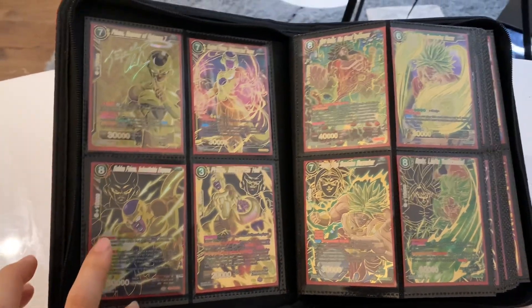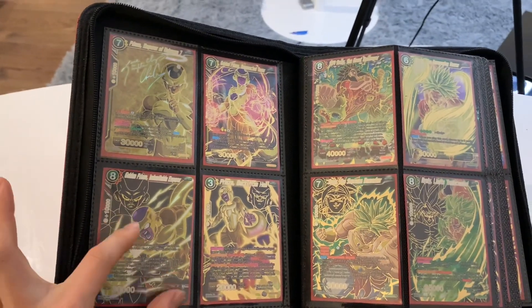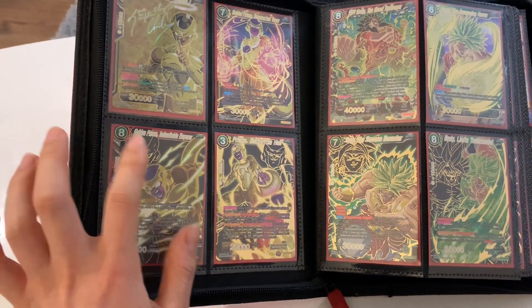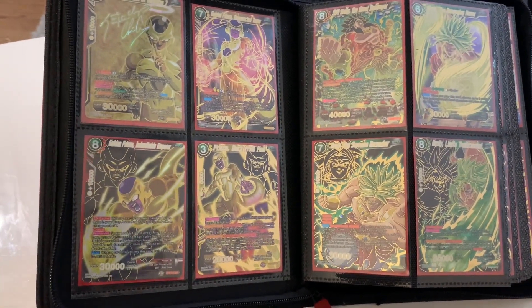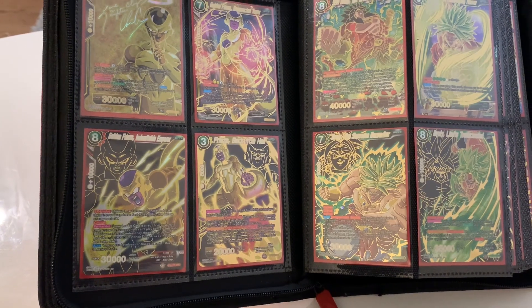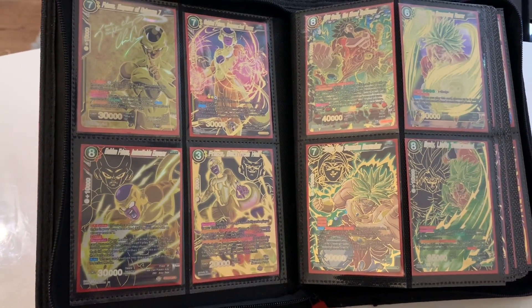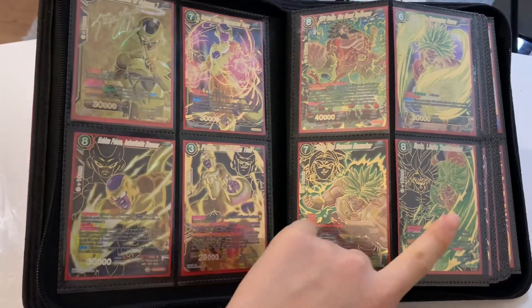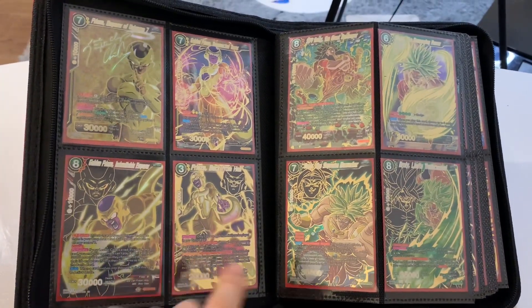These cards over here I call shadow cards, because there's a character in front and then at the back there's usually this golden foiled character in black. I love these cards. I think you can get them from Destroyer Kings and Miraculous Revival. I think these three are from Destroyer Kings — I'm not too sure about this one.